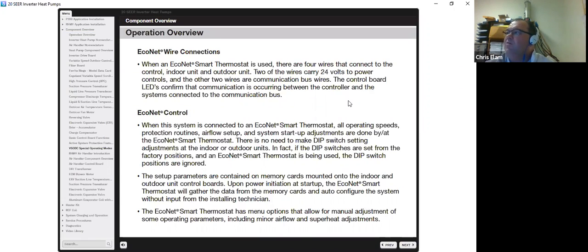When an Econet smart thermostat is used, only four wires connect the indoor and outdoor units: R and C power the controls, and E1 and E2 are communication wires. When connected to an Econet smart thermostat, all speeds, protection routines, airflow setup, and system startup adjustments are done at the thermostat. Dip switches are completely overridden and ignored. Setup parameters are stored on memory cards in both indoor and outdoor units. Upon power-up, the Econet gathers information from the memory cards and configures the system without input from the installing technician.